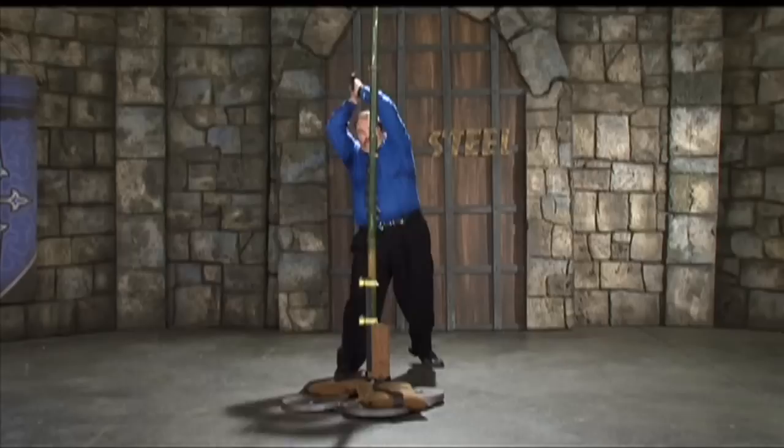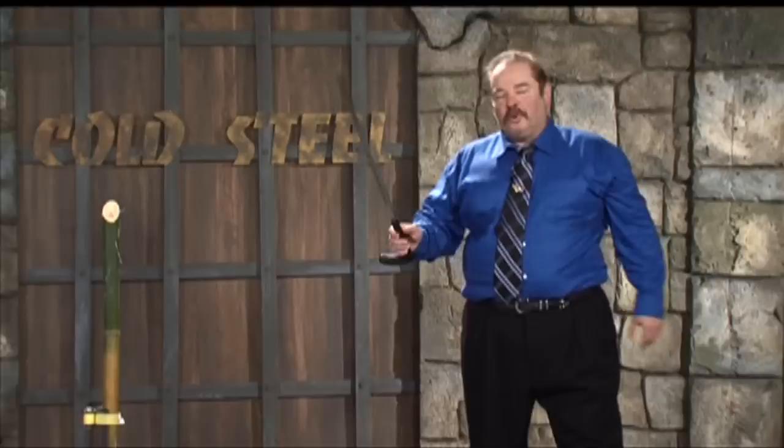Just a light cut — it makes quite an opening in this denim. Look at that.